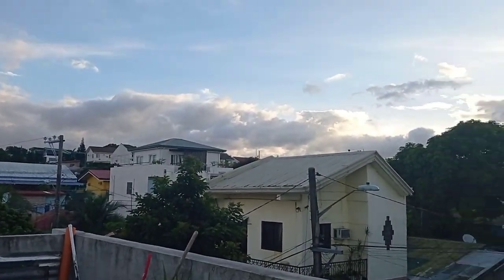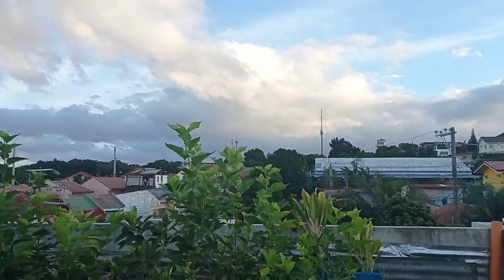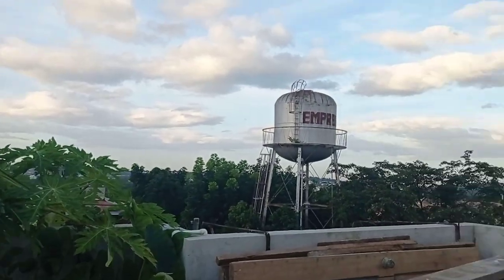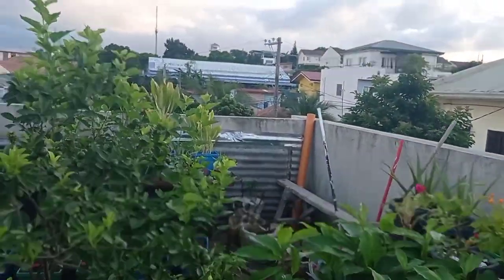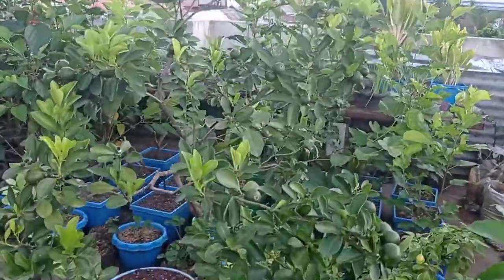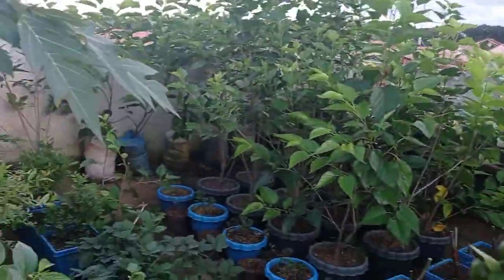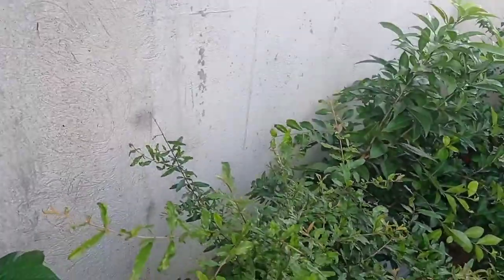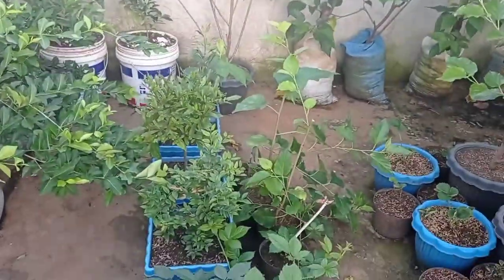Ayan, good morning mga Kapilyong Hardinero. Andito na naman po tayo sa rooftop namin. Good morning, mayroon na naman tayong bagong tatalakayin ngayon na alaman. Pero hindi yan yung kalamansi. Hindi yung kalamansi kundi isang uri ng berry. Uri ng berry ang ating tatalakayin ngayong araw — ang blackberry.